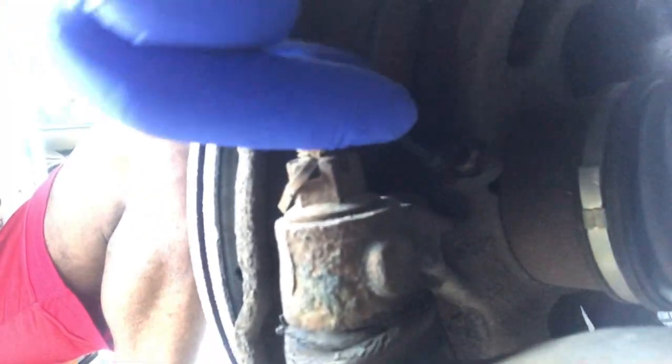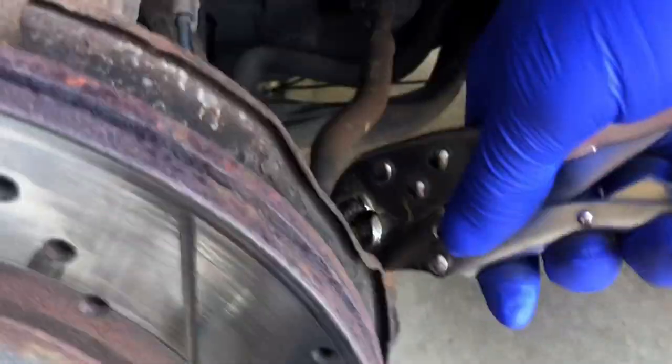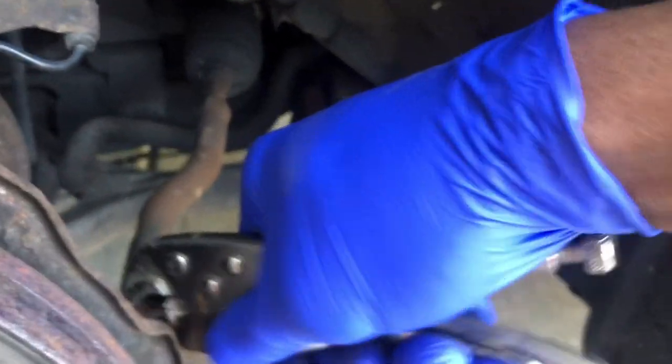So there is this pin that we must take off, because this is holding the jam nut — which is this piece right here — in place. So we've got to take this part off and we're going to have to disconnect back here — this jam nut — so this can actually spin.